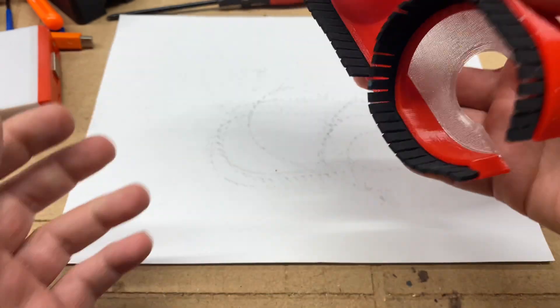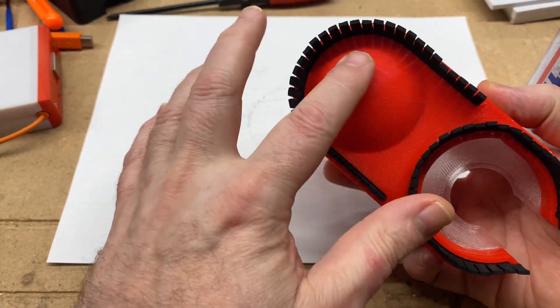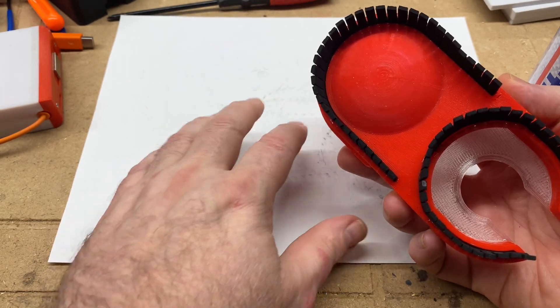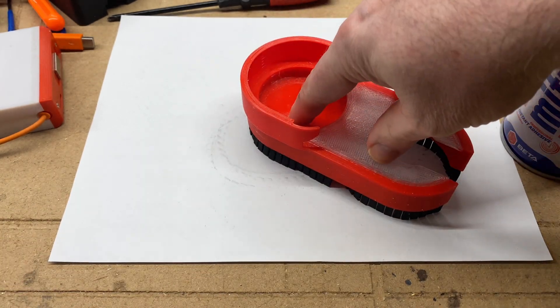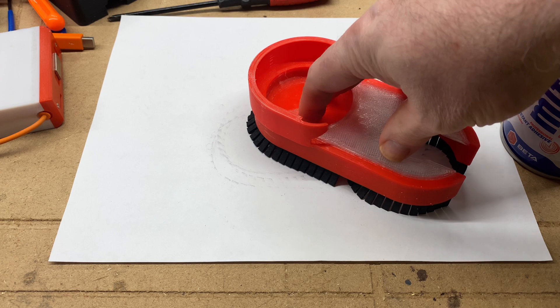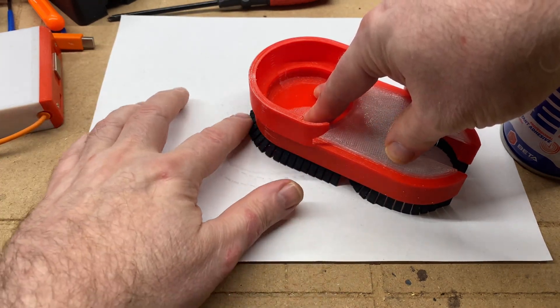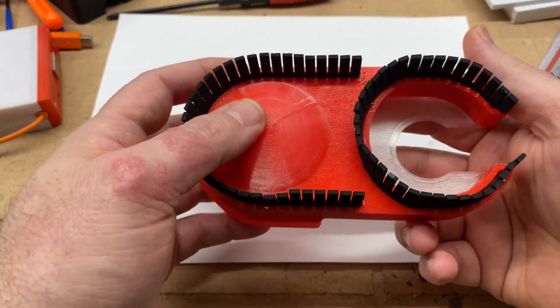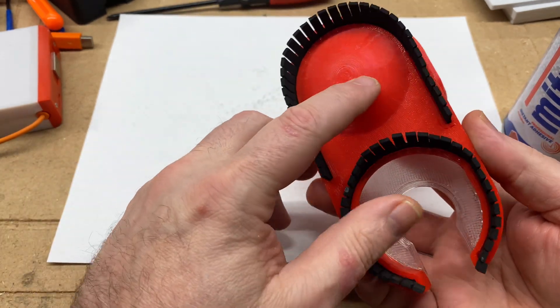Just to show you what kind of flex the bristles are capable of before the tip of this new ball slider — whatever we're going to call it — hits the material: that slider ball is in contact now, and you can see how much those bristles have flared out. I'm okay with that. We're going to check this out and see how it does.